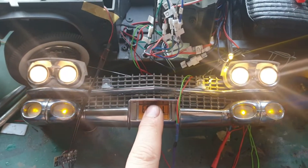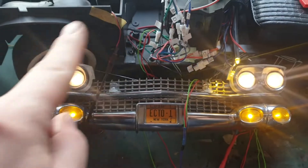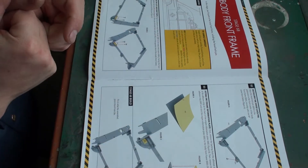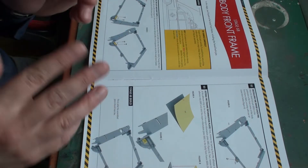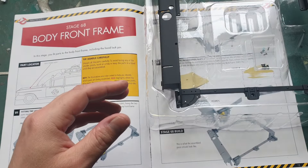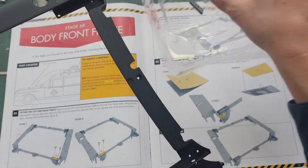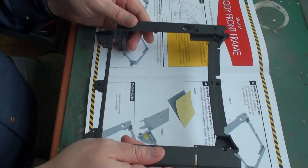With everything connected and working, we can disconnect all these plugs because we're going to remove this from the build for now. We're going to work on the frame of the car and the interior and the front section. Let's go to stage 68 — the body front frame — which is the frame that goes around the engine compartment. The parts are mostly metal. In later stages we'll add the hood compartment onto it.